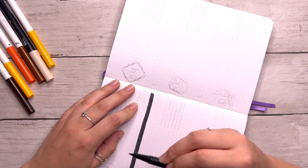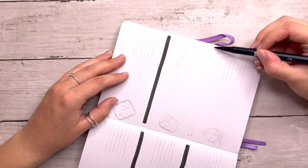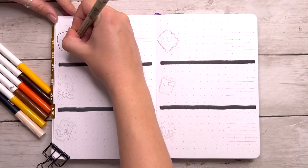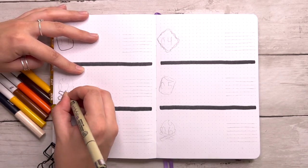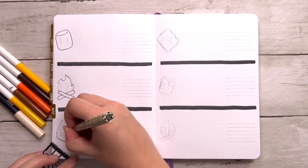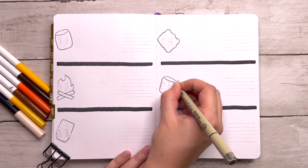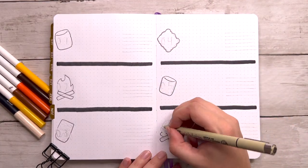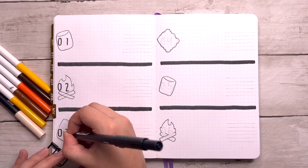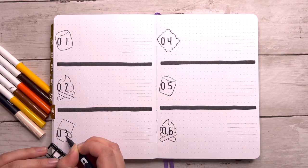If you've been watching my videos for a while, you know this is usually when I show my habit trackers, anxiety tracker, gratitude log, and two-lines-a-day. I am not doing that this month — well, I am, but in a completely different setup. I briefly touched on this earlier: I really did not want to take out my bullet journal and fill in all my trackers this month. This is pretty much the first time this has ever happened to me since I started bullet journaling in 2019.